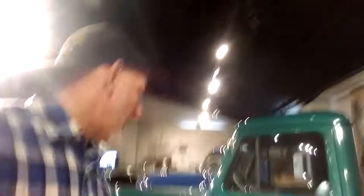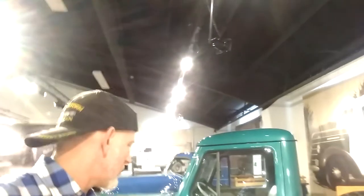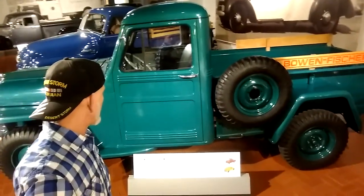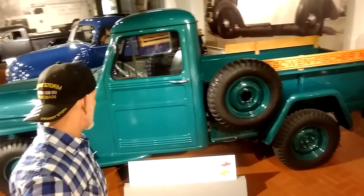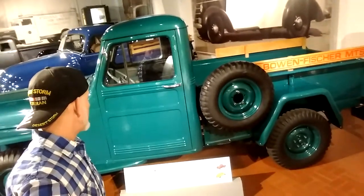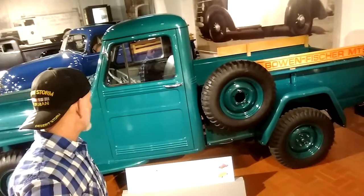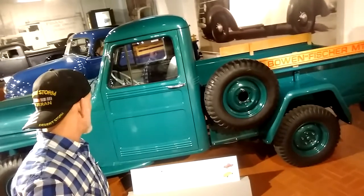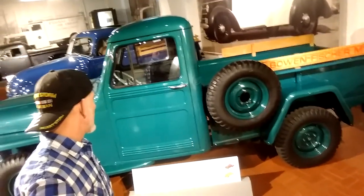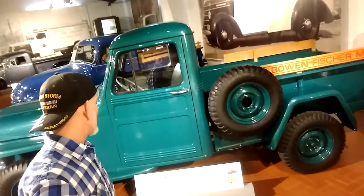Willys trucks are perhaps not nearly as well known as the ubiquitous and familiar Jeep or station wagon. Nevertheless, Willys produced a number of different truck models, including the pickup, stake bed, and cab and chassis models. Willys trucks made their debut in both two and four-wheel drive configurations in May of 1947. The two-wheel drive pickups were dropped after 1951.